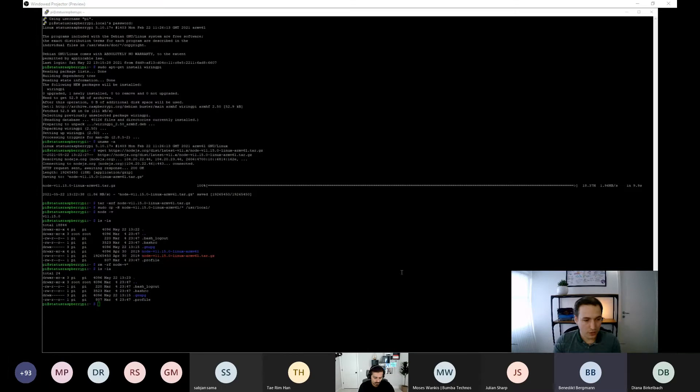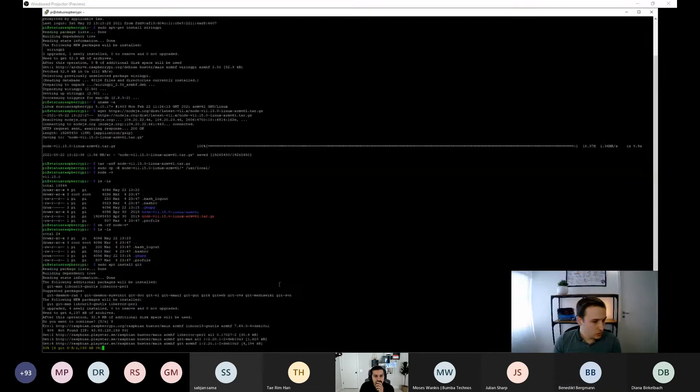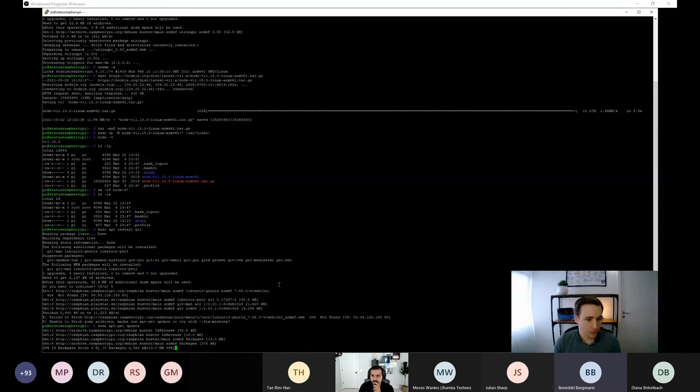We install Git so we can clone the software from GitHub, using 'sudo apt-get install git'. We also run 'sudo apt-get update' to ensure all packages are up to date, and install Vim to be able to paste content into configuration files on the Pi.